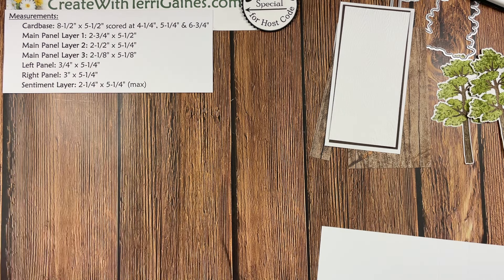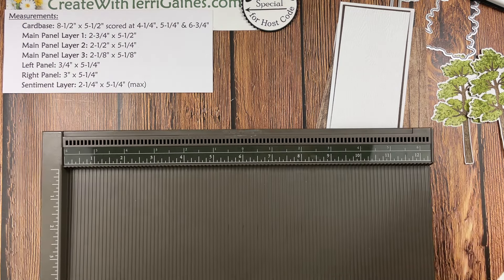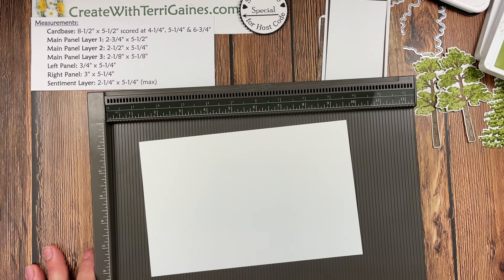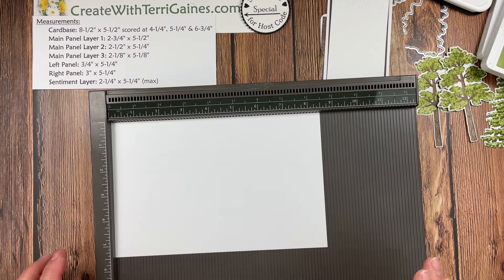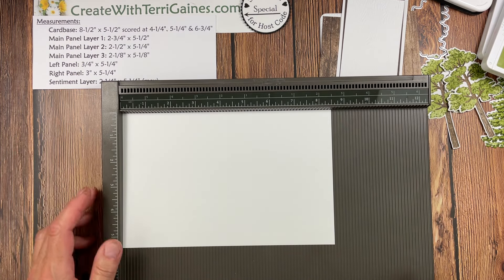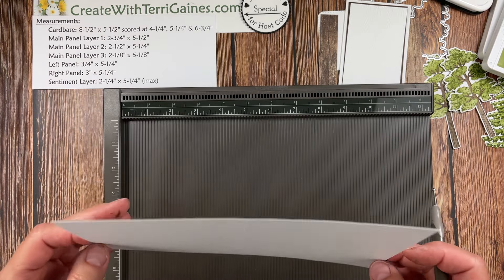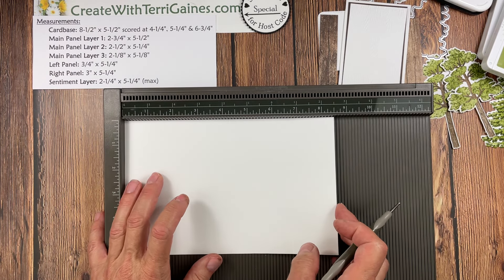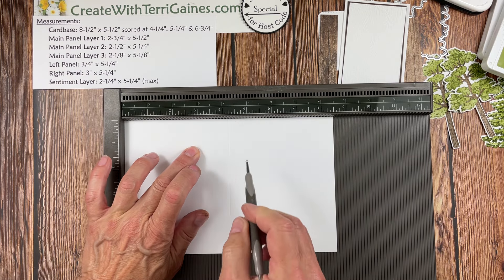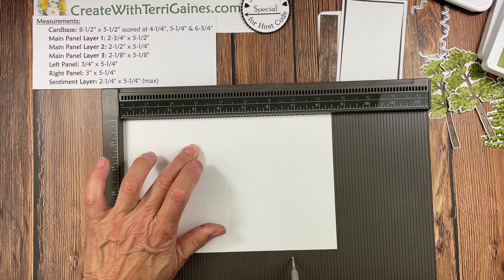Now we're up to the card base. I'm going to bring in the Simply Scoring tool. This card base is eight and a half by five and a half. It is scored at four and a quarter, at five and a quarter, and at six and three-quarters.